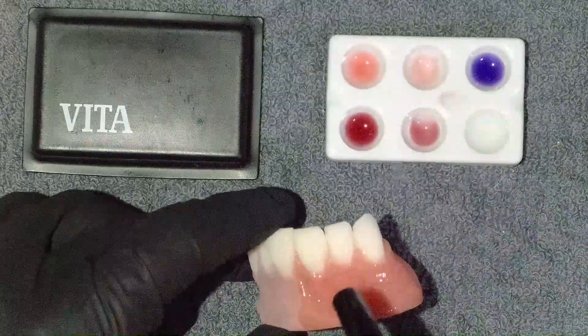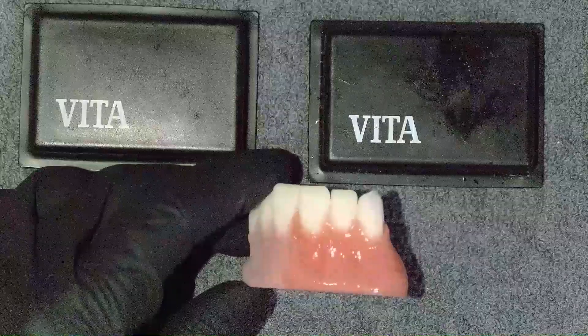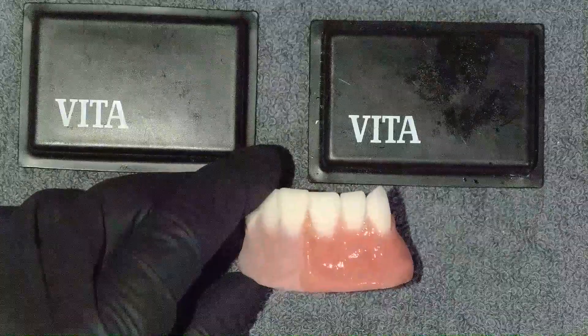Let me cure this one real quick. After curing it, we can see a very subtle general characterization of the gingiva.